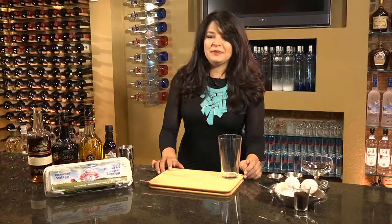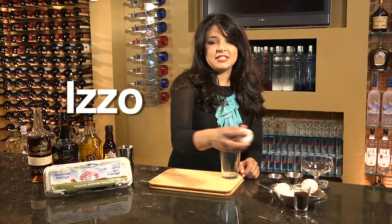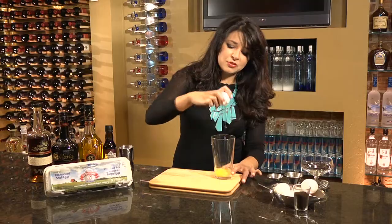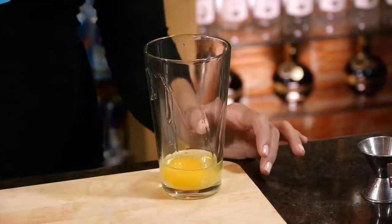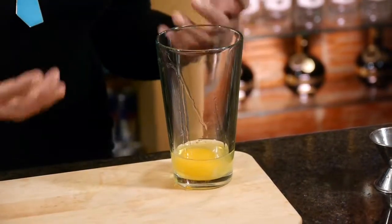I'd like to make for you another original recipe of mine that is ideal for a dessert cocktail. This cocktail is called the Izzo. First I'm going to take a Safest Choice Pasteurized Egg and, worry-free, I'm able to use the entire egg in this cocktail. That is going to allow me to call this cocktail a flip, which really incorporates the egg yolk in the drink.